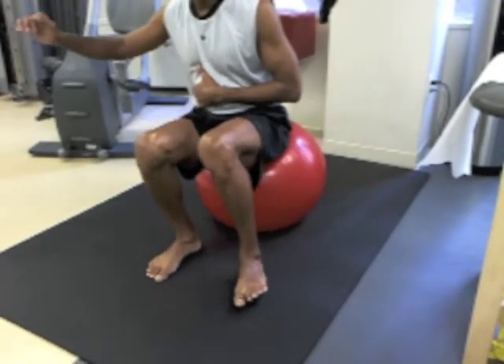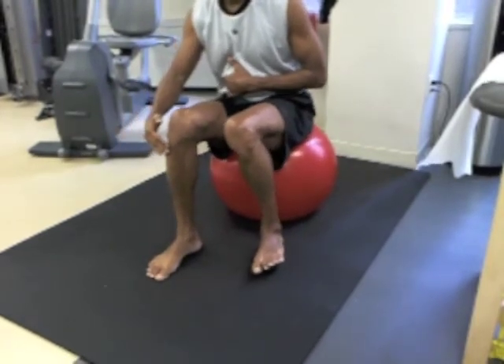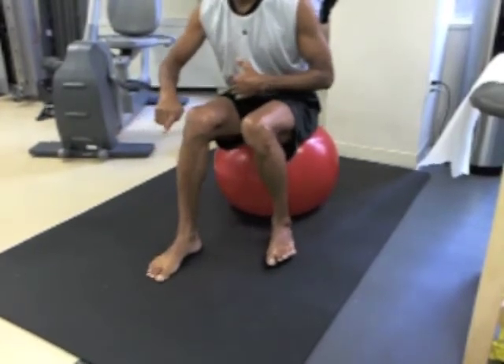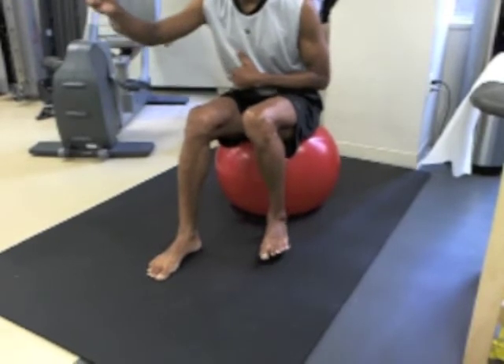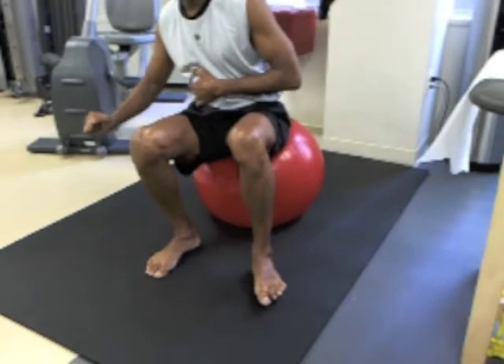Rocking forward, try to get to the toes or a little further, and back until your shin is just past the vertical going backward. Then forward again, always exerting a steady downward pressure through the heel.